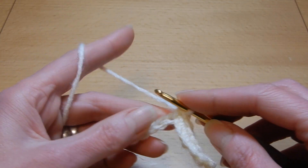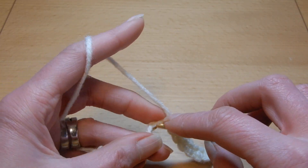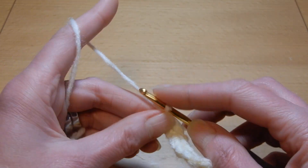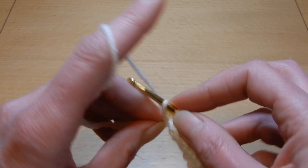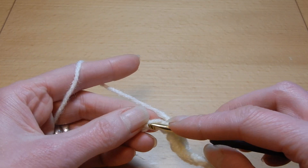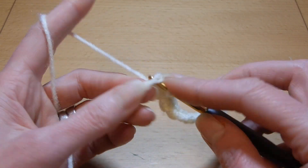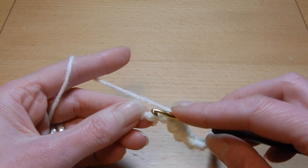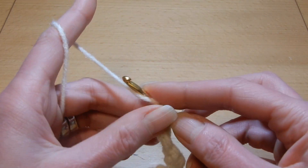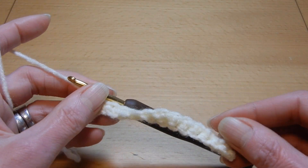It's a very easy stitch, it goes really fast. I will put in the comment section the link on how to continue this stitch. With this base you can do so many things, so many crochet patterns.